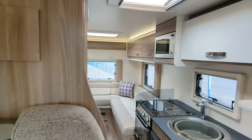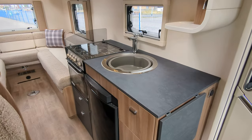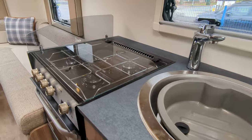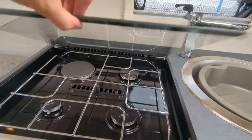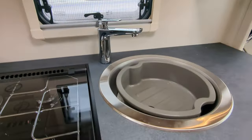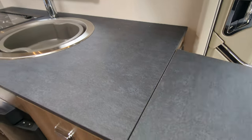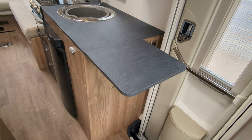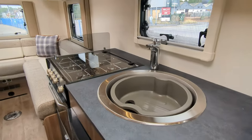Moving on to the kitchen. You've got your dual Thetford oven and grill combined, your three gas cooker burners on the top as well as an electric hot plate, integrated microwave, your sink, and an expandable worktop. For a motorhome which is only under 6.6 metres, I think you've got plenty of worktop here — I wouldn't call it compact, I think it's nice space.